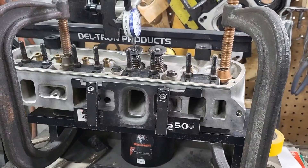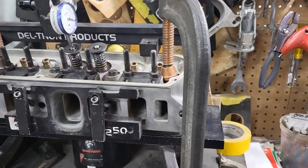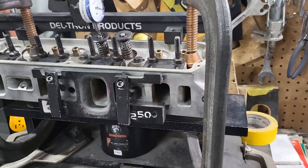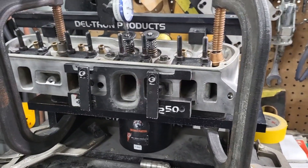Whoever cleaned it up actually hurt the flow, and we've been telling people: if you don't know what you're doing or don't have any way of measuring your gains or minuses, just leave it alone. Just leave it alone — send it to us.